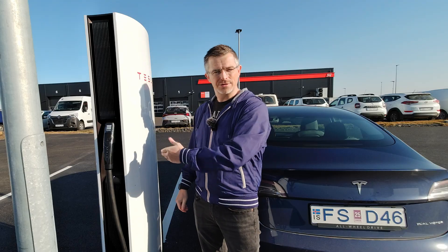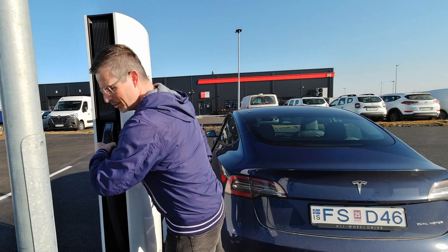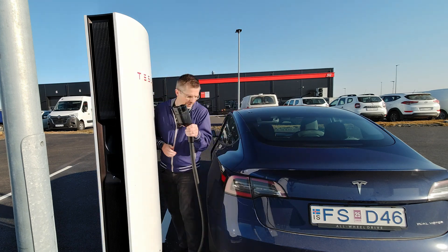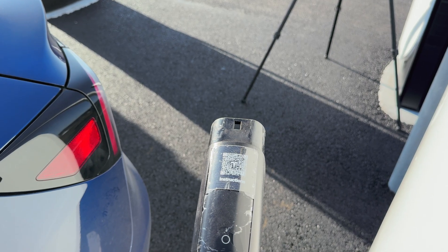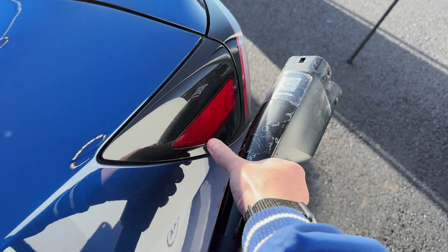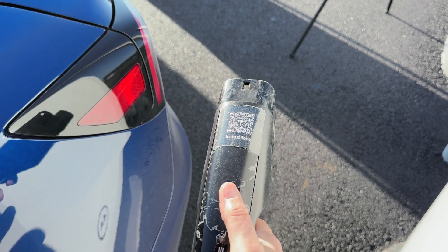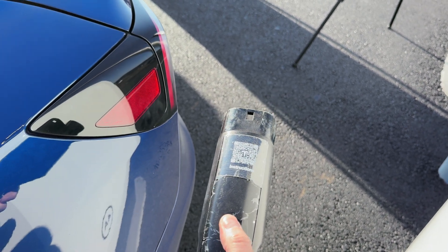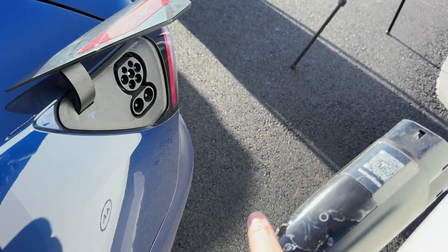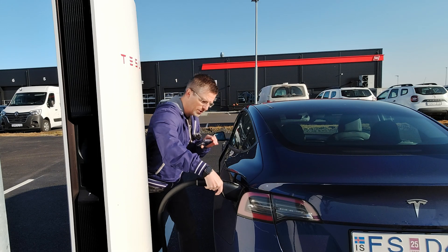There are just a few simple things you have to do to start the charging process. Here's the Tesla supercharger — you simply take the charging cable out of the charger and go to your car. Now you simply have to press the button on the supercharger, or press the lid on the charge port, to open it. Let's use the button on the supercharger this time. The charge port opens and now you simply have to put the charger into the charge port.